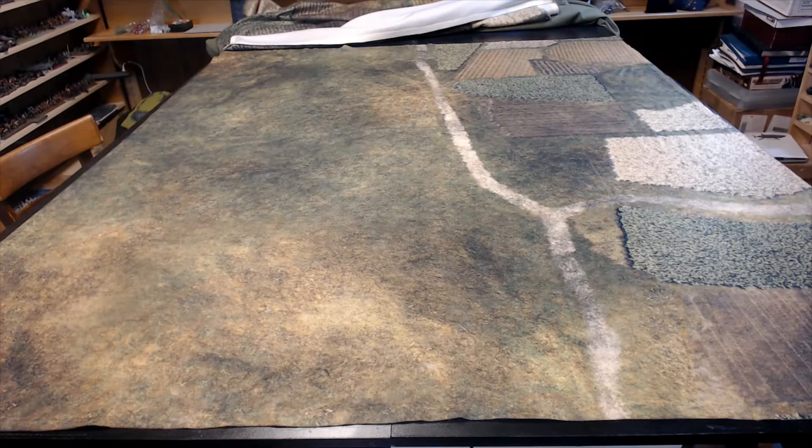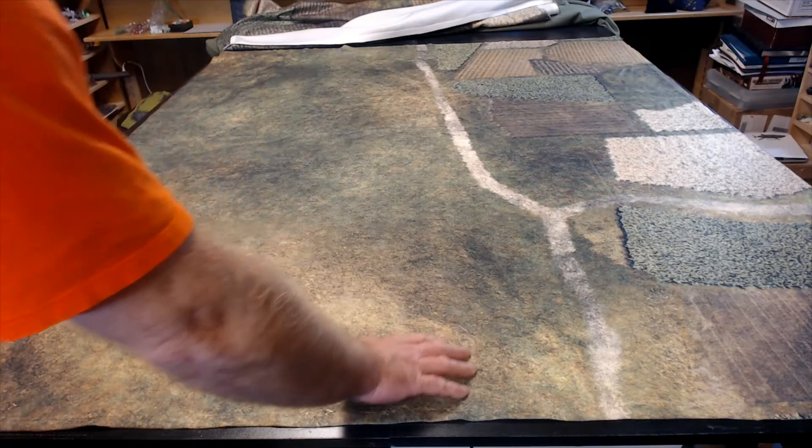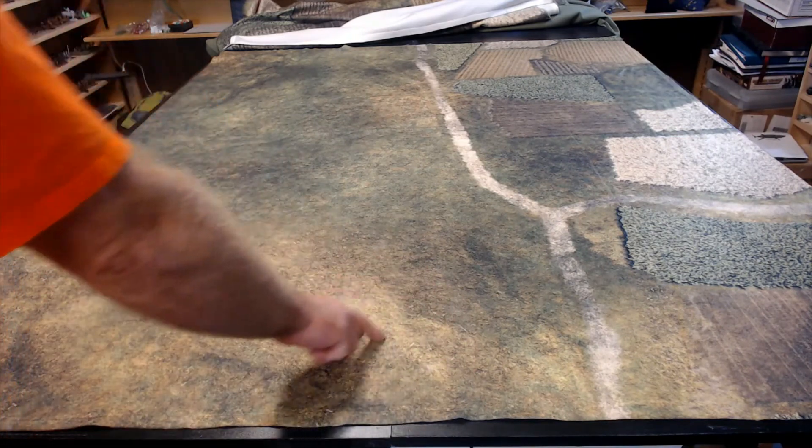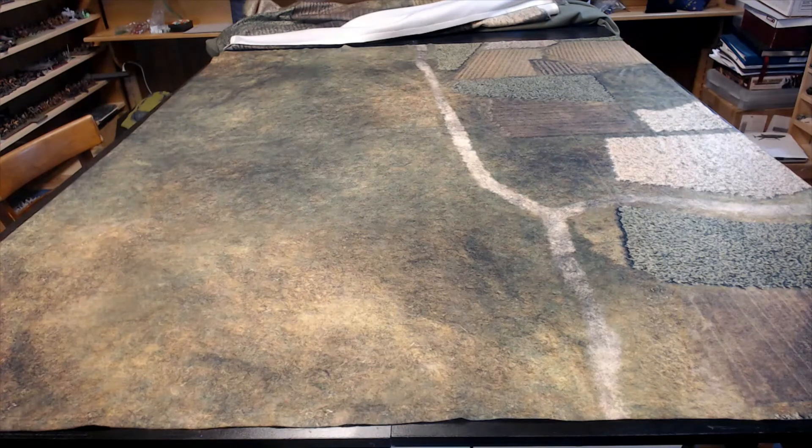I'm really quite impressed with the detail on it. This is my very first cloth mat of this type, and I will definitely be getting other cloth mats. I've set up some terrain on it a couple of times since I received it, and it just looks phenomenal.